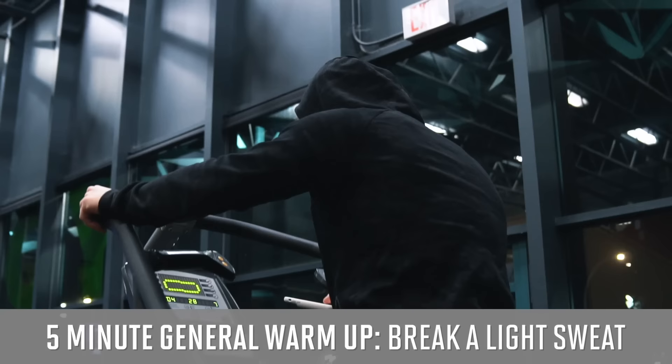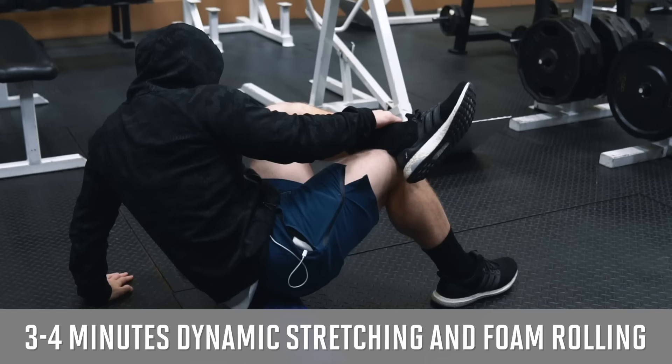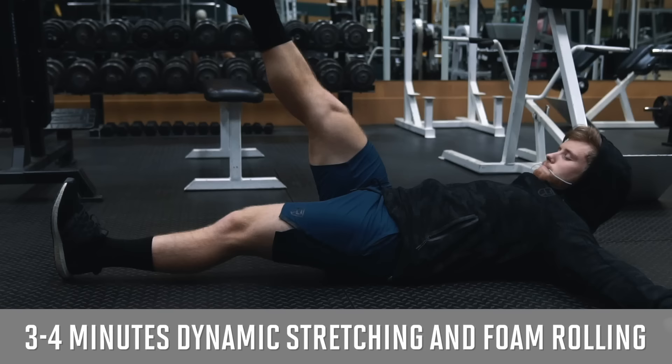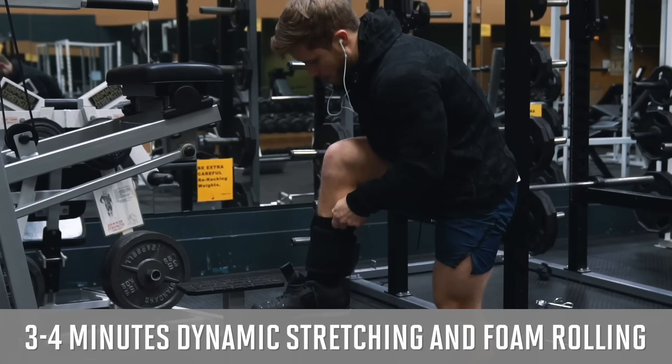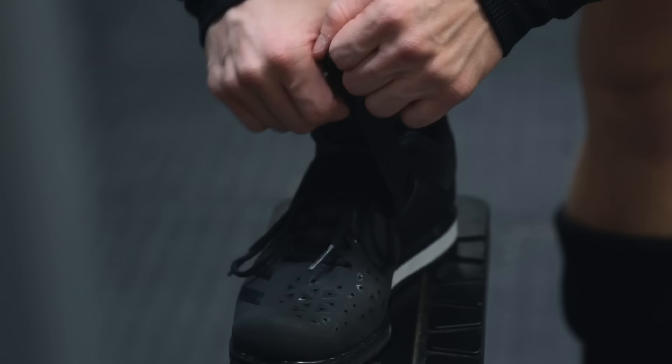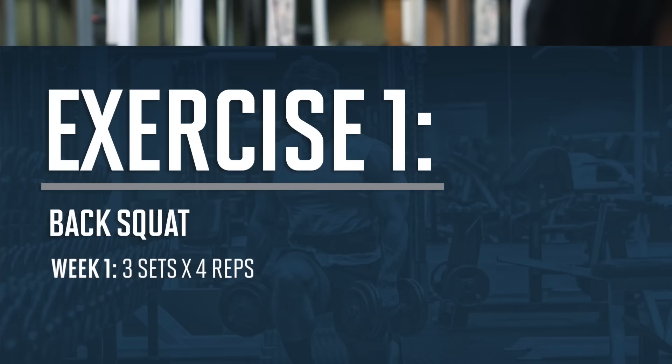As always, I like to kick off every workout with a general warm-up. Lately I've been using the stairmaster or steep incline treadmill because I can break a light sweat very quickly and then get on with the lifting. After that I'll do my usual three or four minute dynamic stretching and foam rolling routine, which I'll play in fast motion here.